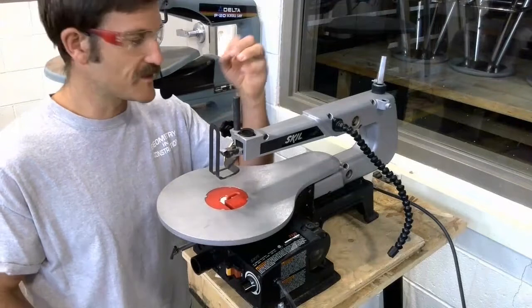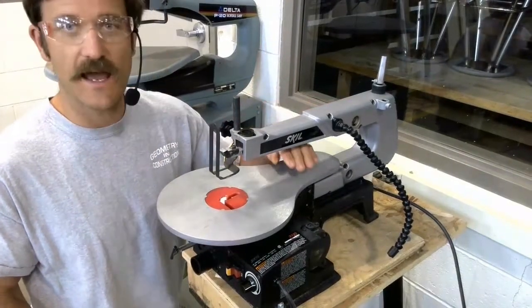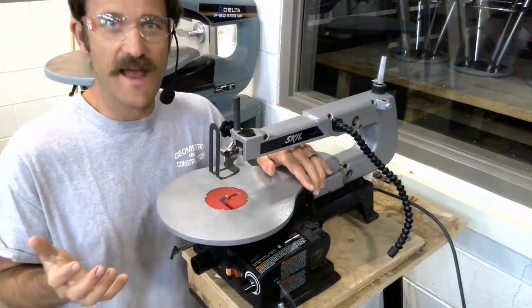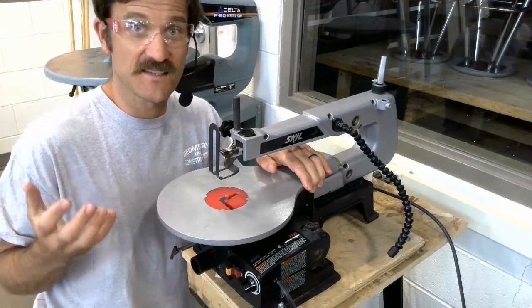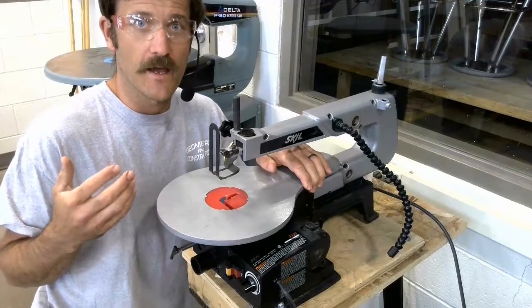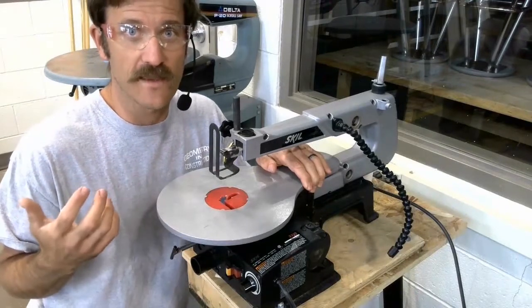Now, while this injury is likely not going to be as bad as, say, an injury at the radial arm saw, or the band saw, or the table saw, it's still going to hurt. And so we're going to do what we can to avoid that.